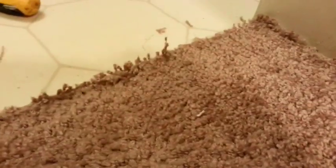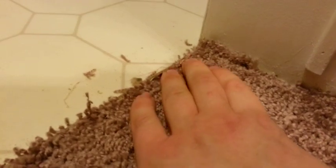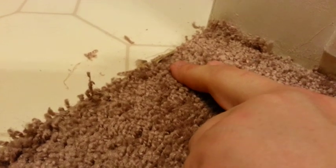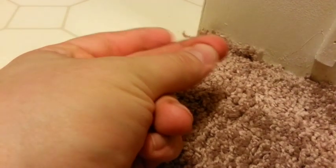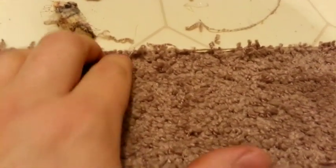I just finished tightening my carpet. You have to be careful when you are pulling the carpet and pressing with your finger, because the nails can actually go through the carpet and you can get blood coming out from your finger. So just be careful when doing this.